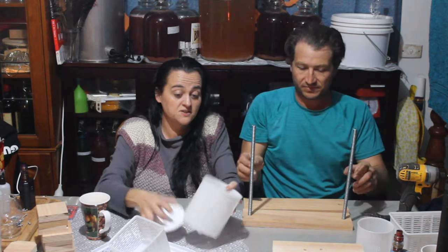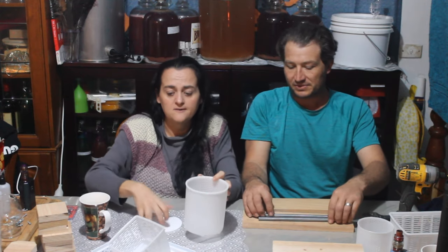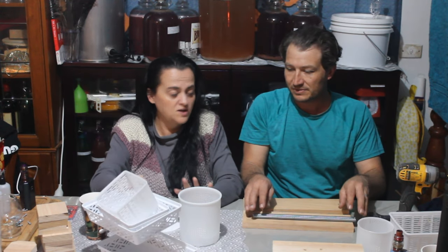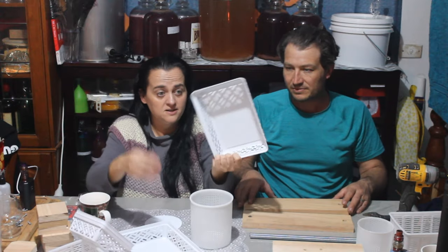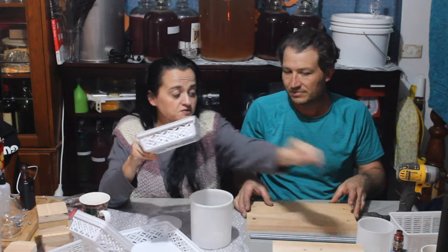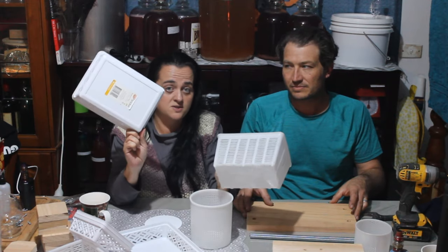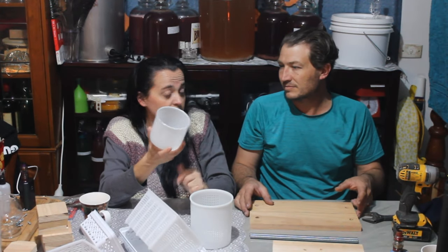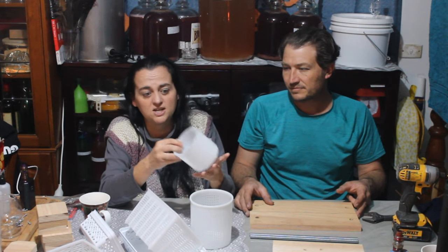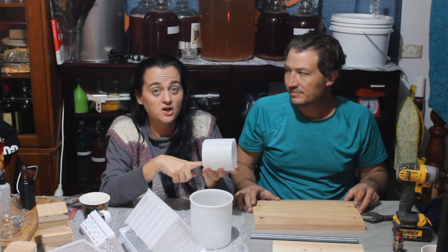We'll be showing in another video how to make your own cheese moulds, because that's another expensive thing – these things aren't cheap. A Camembert mould from a brew shop is about $8.50, and we're going to show you a way to make them for about $0.40. That's going to be another video, but this one is specifically for the press.